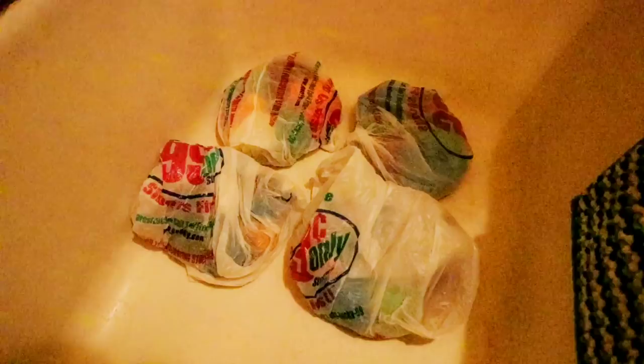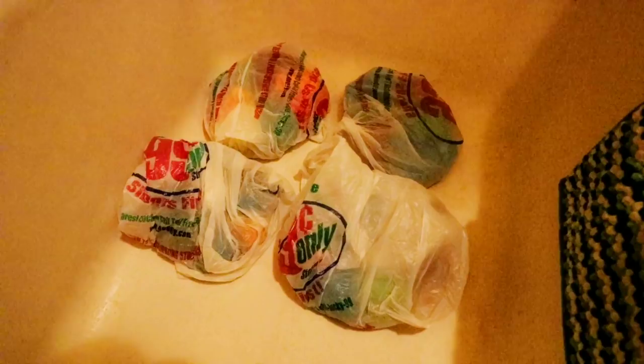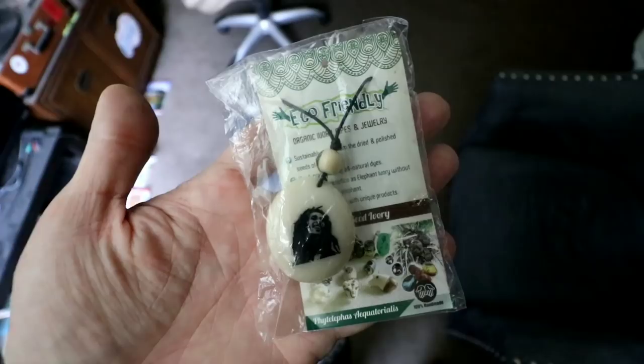Good morning everyone. If you saw yesterday's vlog, you know that at the wee hours of the night I decided to tie-dye some more shirts for you guys, and so they've been sitting for about 12 hours. I'm going to rinse them out, and the next time you see this I will have pulled them out of the washer and we'll see what the final product looks like.